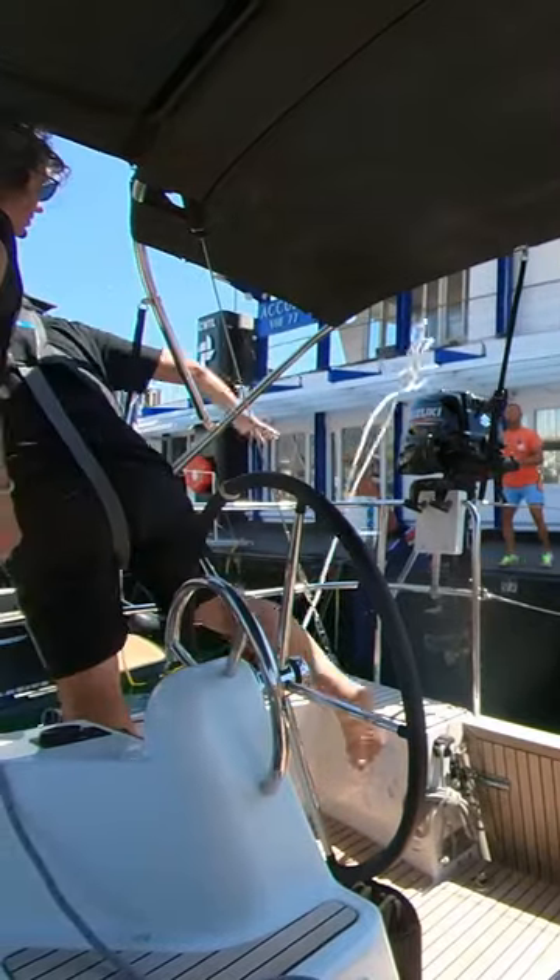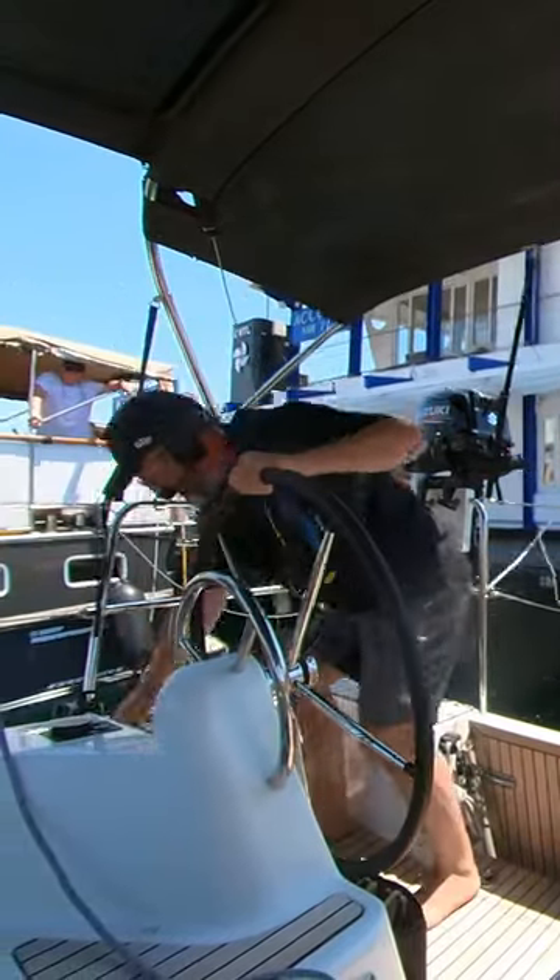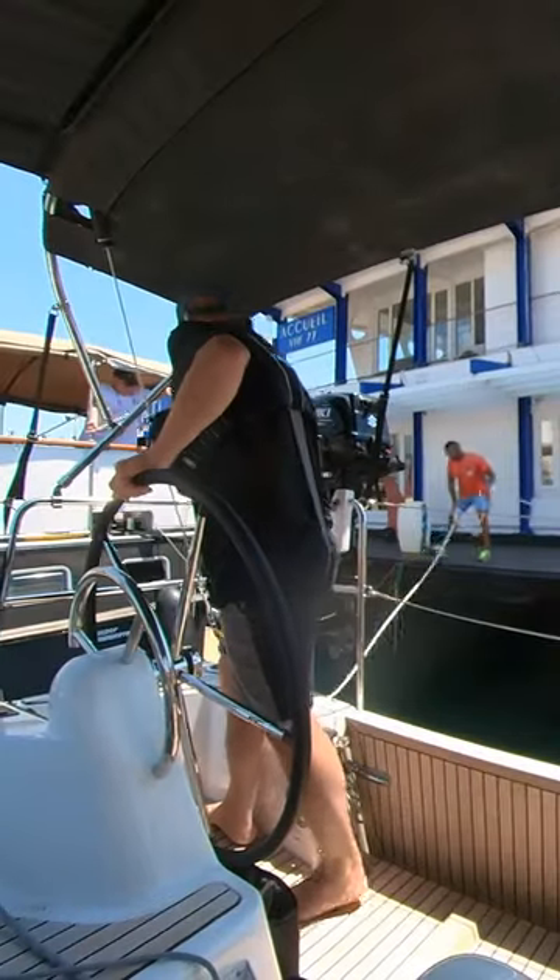The first job is to get the stern mooring line on on the windward side. This secures us while we get the other lines attached.